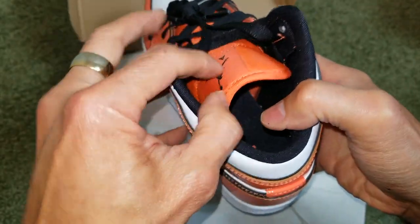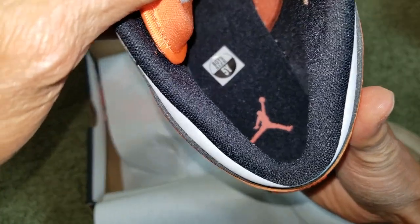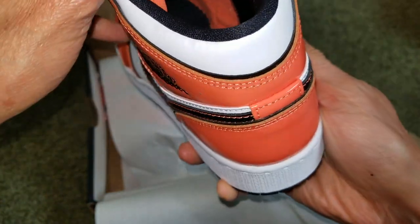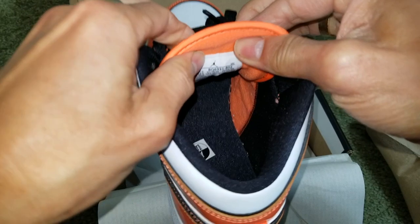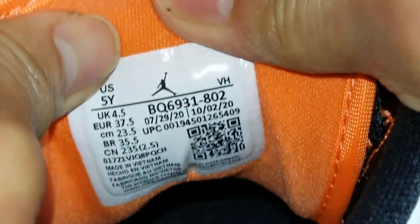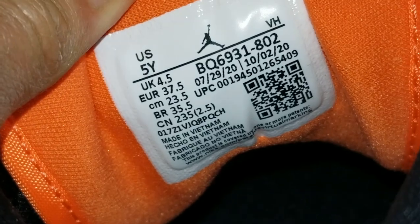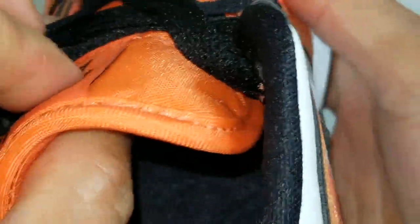Alright, so this is with the flash on. It says boy size 5Y. Got the orange Charmin in there. Go and check out the size label right here — this pair is made in Vietnam, not China.